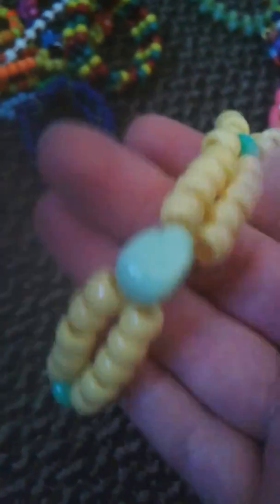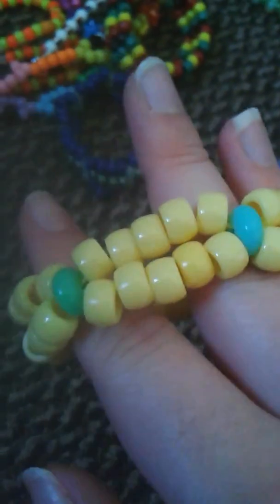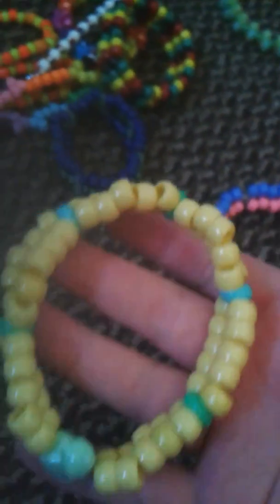I have this double which is kind of stretchy but not stretchy. It has a green kitty on it and it's yellow beads — those are my favorite yellows. And it has like these donut beads as connectors, so it's really cool. It's different.